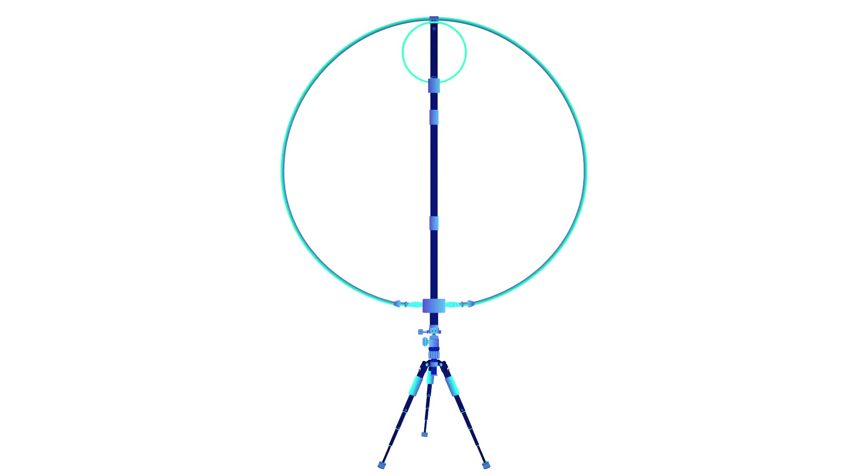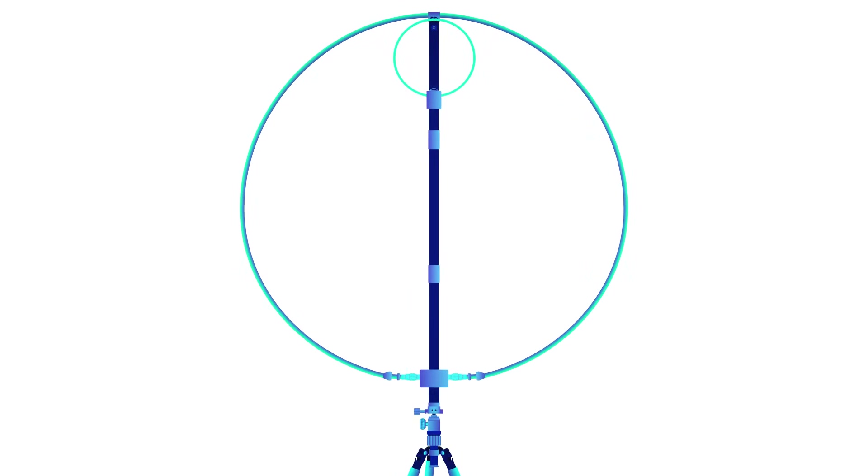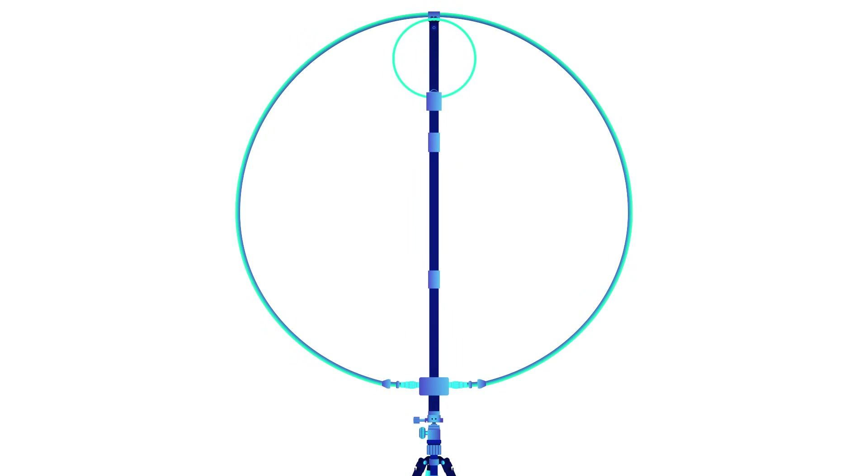Adding a Yagi is much less expensive than adding an amplifier to your rig. We skipped mag loops because of their price to performance ratio — they run about $300 for 25 watts out. Some like them for small space performance, so consider them as an alternative to something like hamsticks.